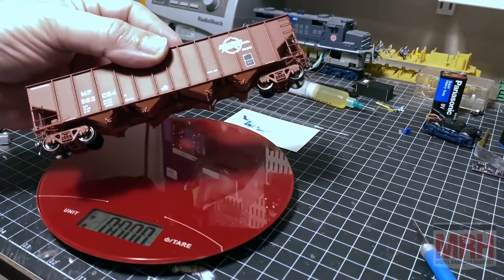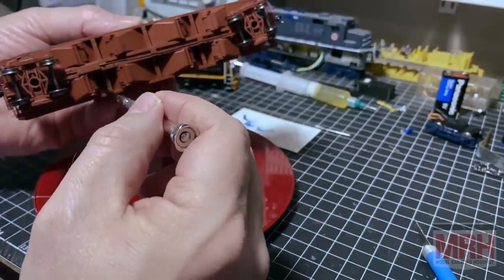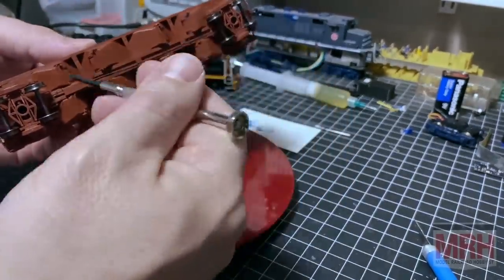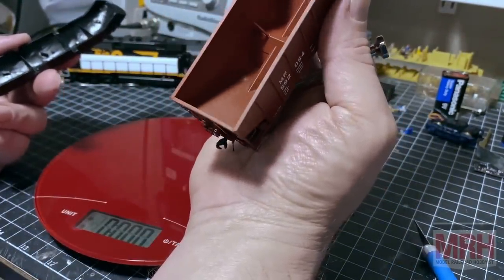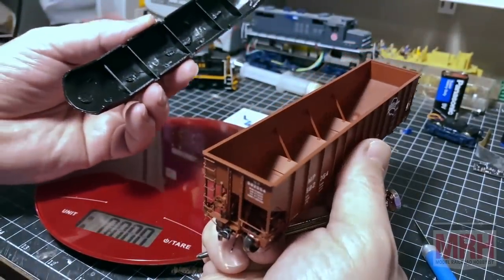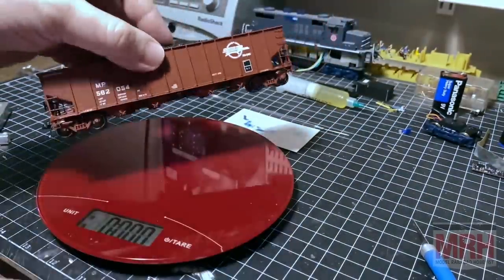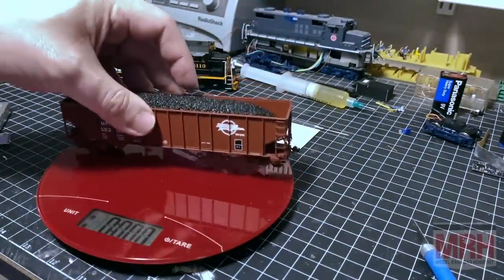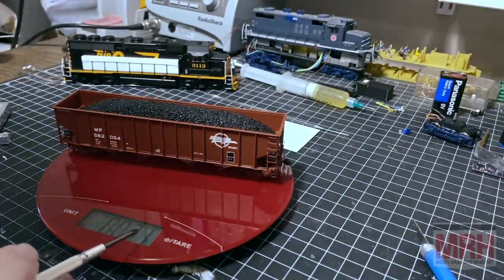Next up, let's take this exact rail hopper car. You can see under here there are some spaces where we can add a little bit of weight — they're not very big, just fairly small openings. But by adding a little bit of weight, you'll be able to run these cars as empty because they've also detailed the inside pretty well. We're going to put this car on the scale and measure it at 3.1 ounces before we add any weight.